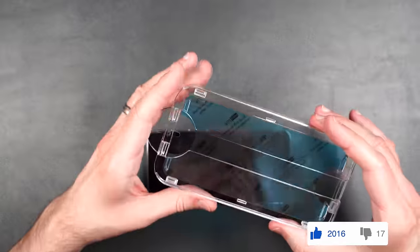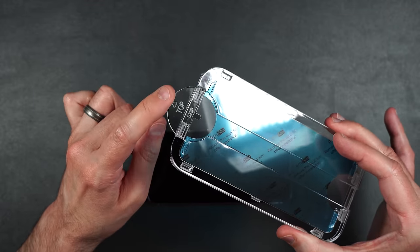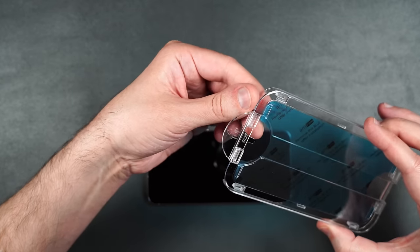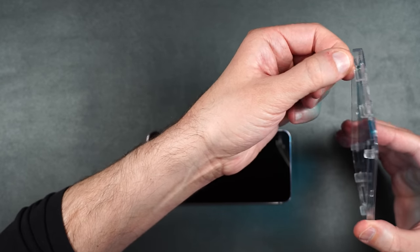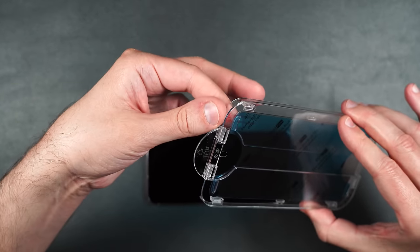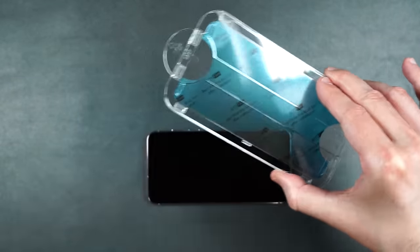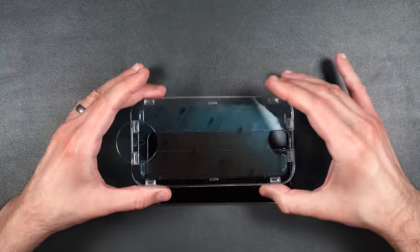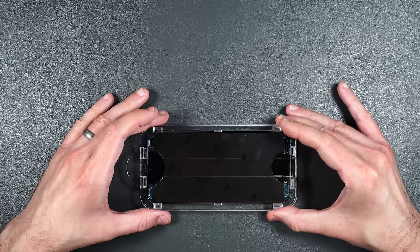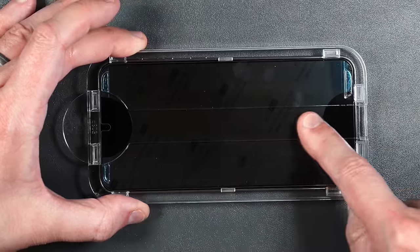AMFilm makes it really easy to install their screen protectors. Take one screen protector and make sure the top signifier is going towards the camera on your phone. Peel off the little protector on the underside — there's a tab that says step one. Just peel that off, don't touch the underside, then place it over your phone. It should line up perfectly. Just press it into place and run your finger down the middle.